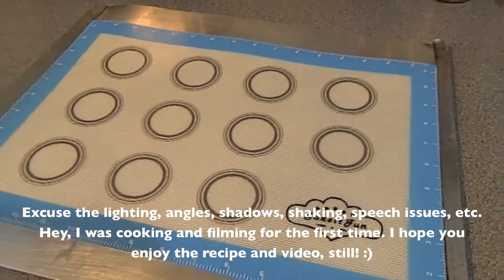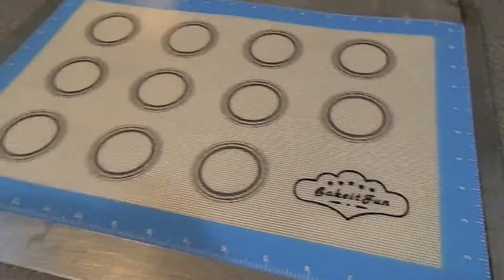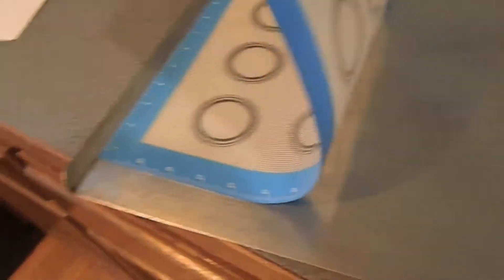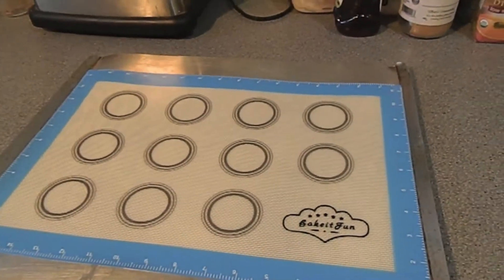I'm going to be cooking up a batch of breakfast cookies today, to show off this Bake It Fun silicone baking mat. It's not this whole setup, just this transparent piece here. I've laid it on just a regular old baking sheet.